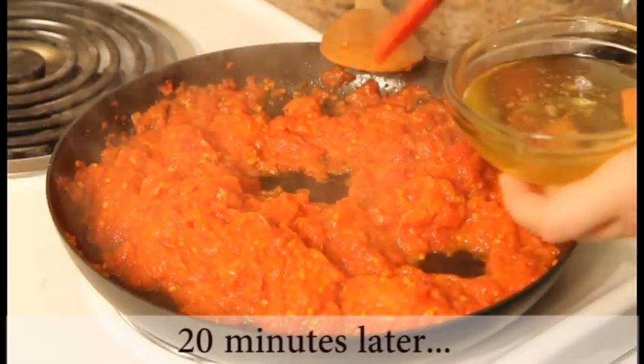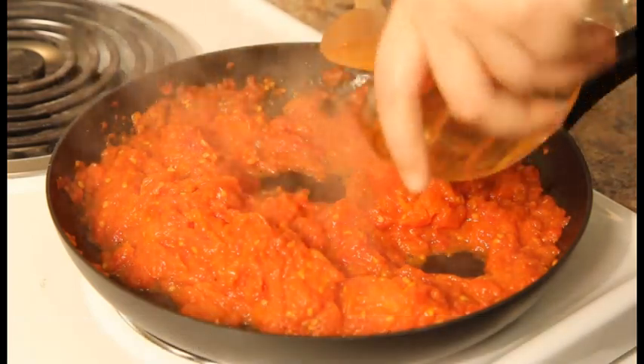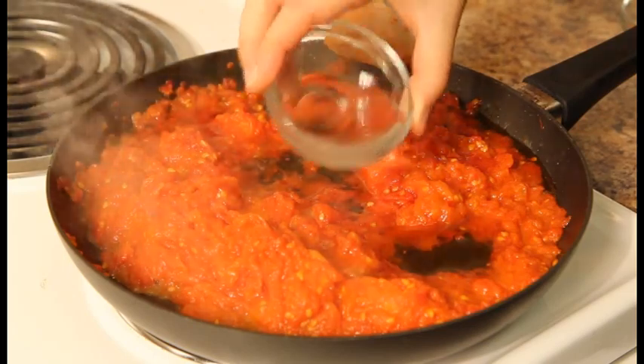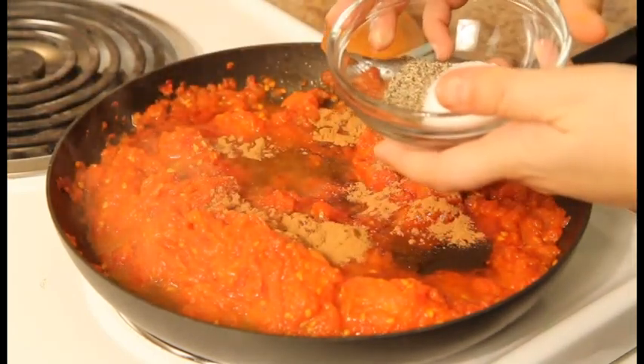After 20 minutes of cooking the tomatoes, add the honey. Then add the orange blossom water, the cinnamon, and salt and pepper to taste.